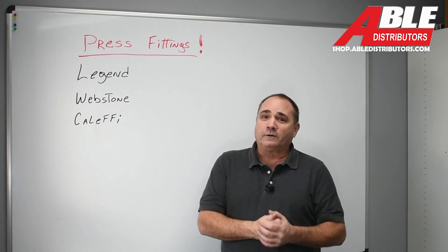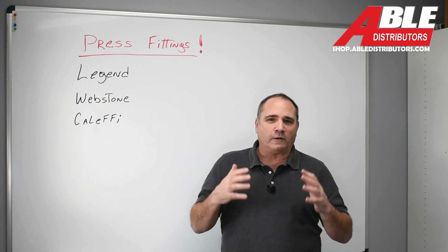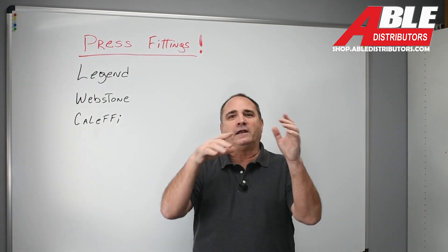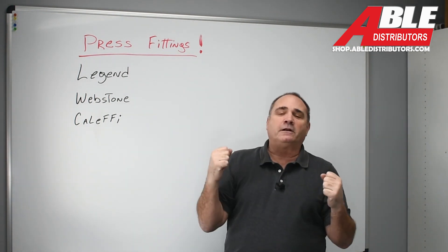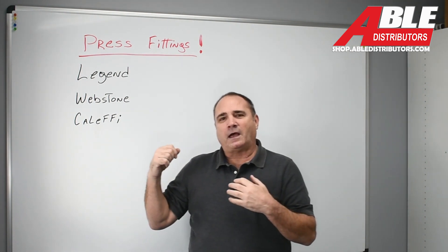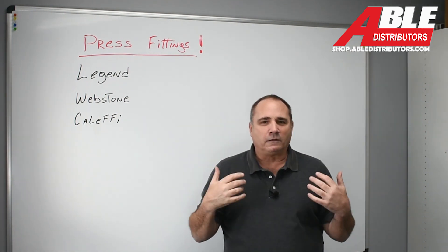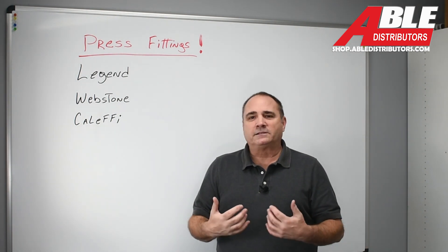I'm pretty good with a torch. I'm pretty good with flux and solder. I've invented curse words where I've taken one curse word, hyphenated it, stuck another one in the middle, wrapped it all up into a nice little package and shouted it from the top of my lungs. And with my luck, typically I have a leak when I'm dealing with glycol or something else that's just messier than water.